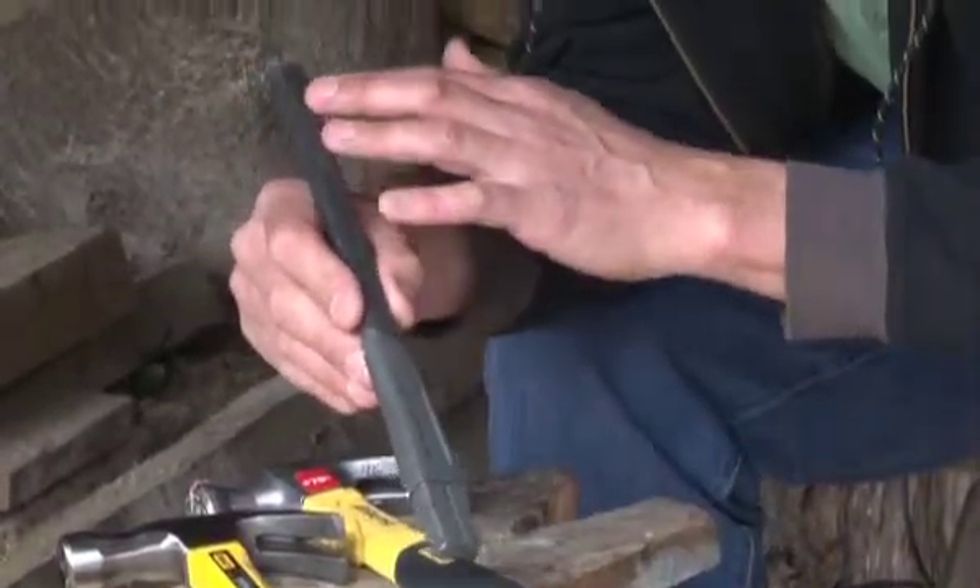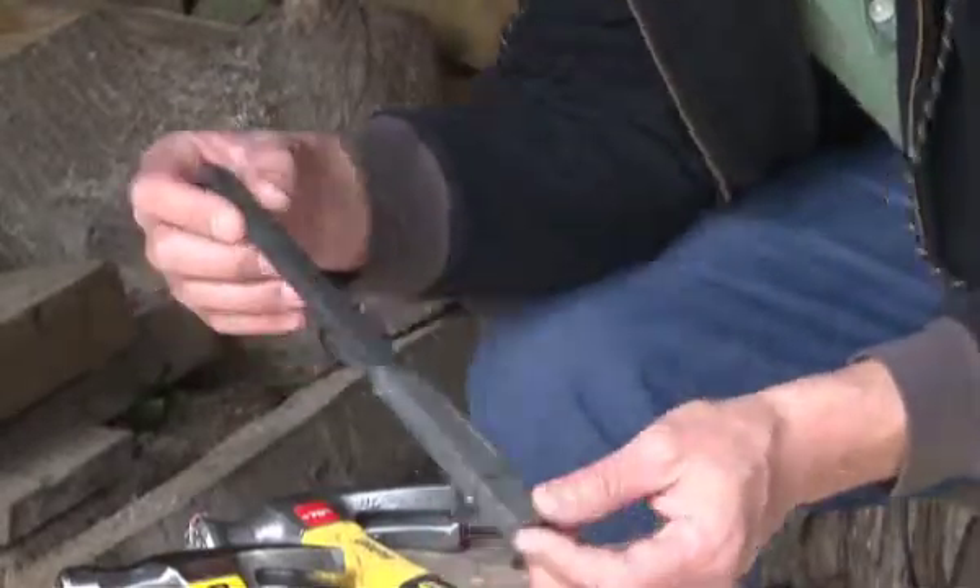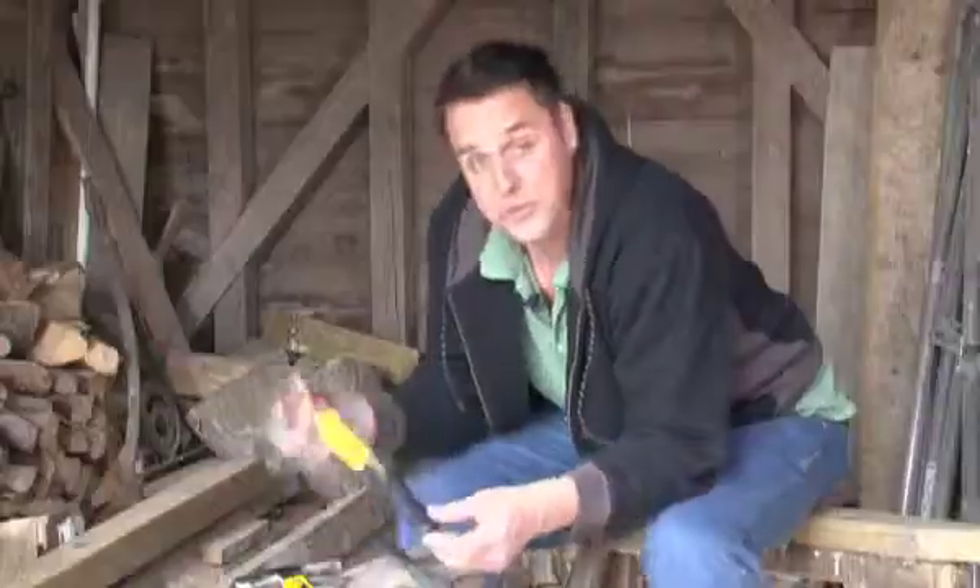This is all anti-vibration technology, so if you are using this repetitively over a large amount of time, you will find that it will reduce any kind of stress in your joints.